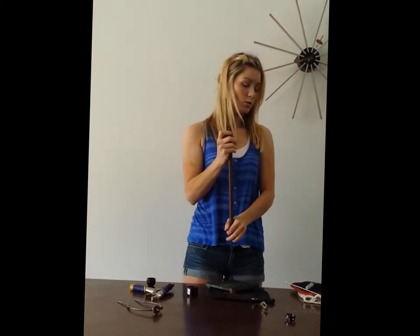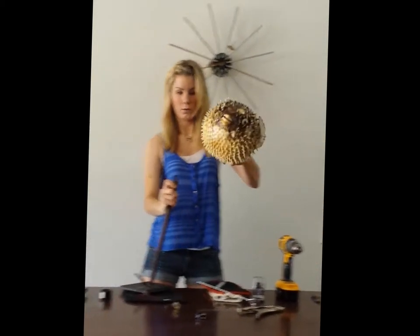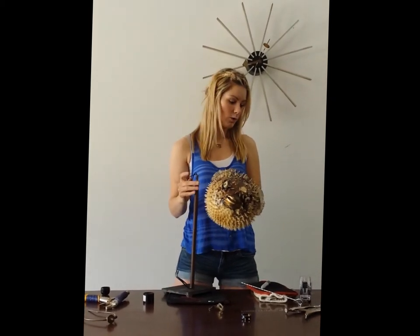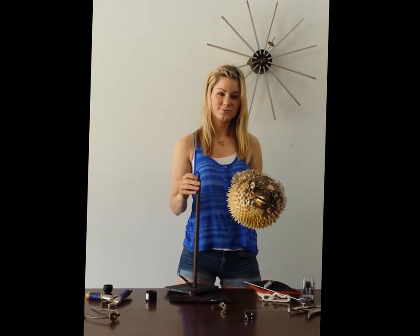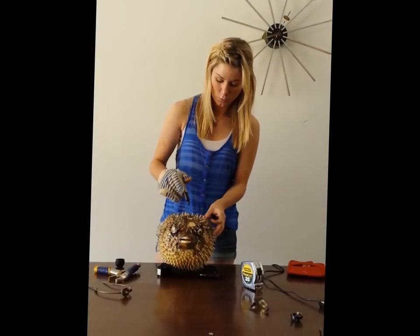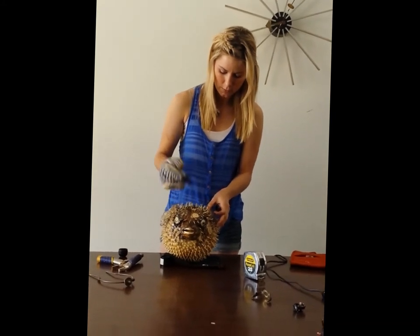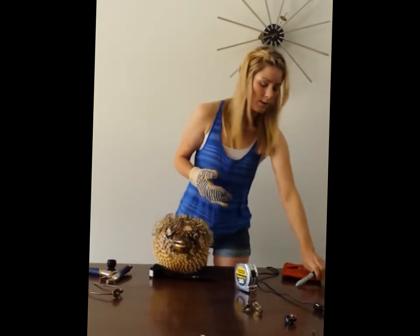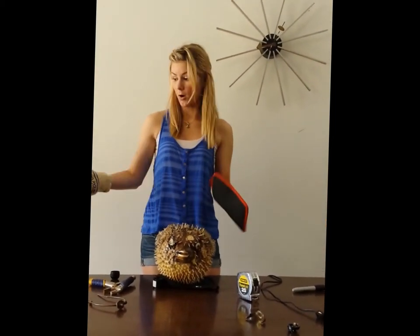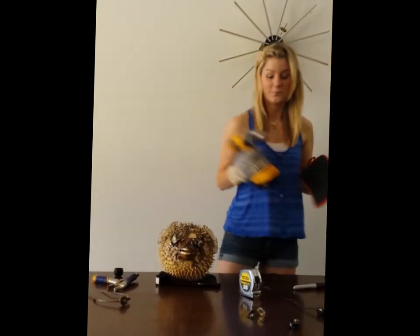So now we just need to figure out how to get this giant beast on top of this rod. This is when you're going to bust out your skewers or your drill. Now we're going to drill through this bad boy. You're going to take out your marker — you want to have a little target. My target's going to be right here. You really need the pot holders. To be honest, I cut myself three times doing the last one, so they're really necessary.